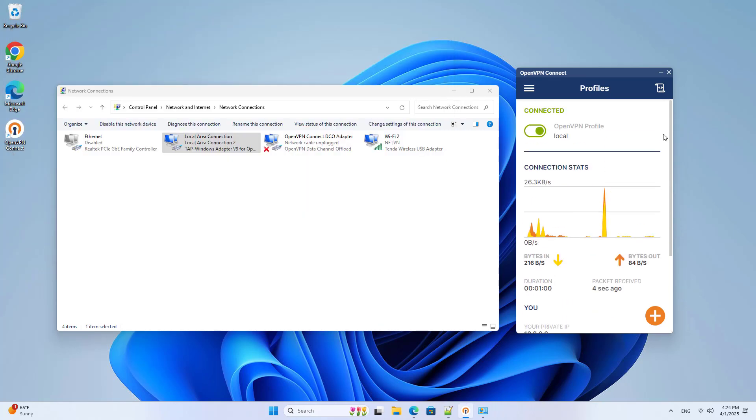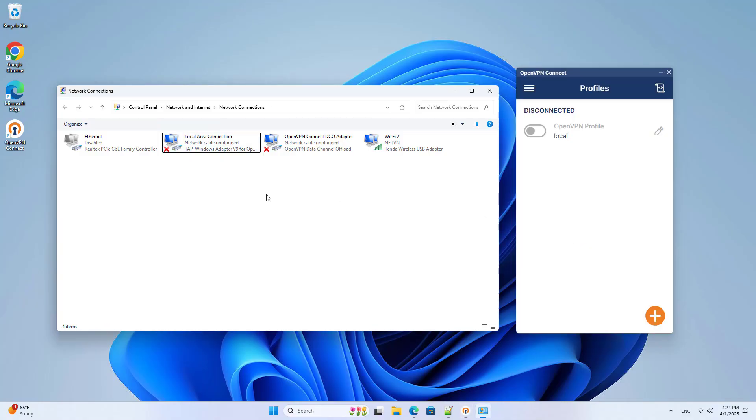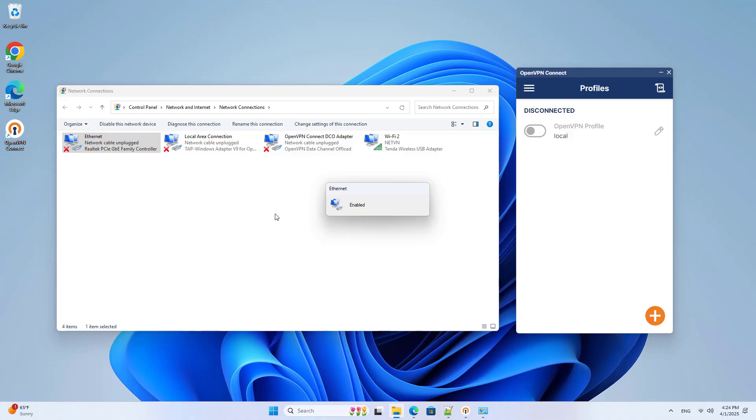Of course I don't just want to connect to the local network, I want to connect from anywhere. Because my router doesn't connect directly to the internet — it connects to the internet through a main router — so I forward the port as follows.